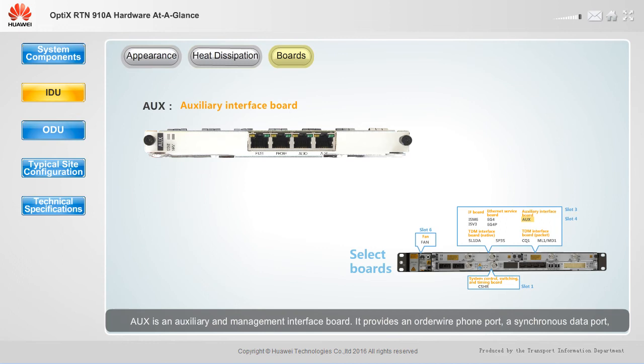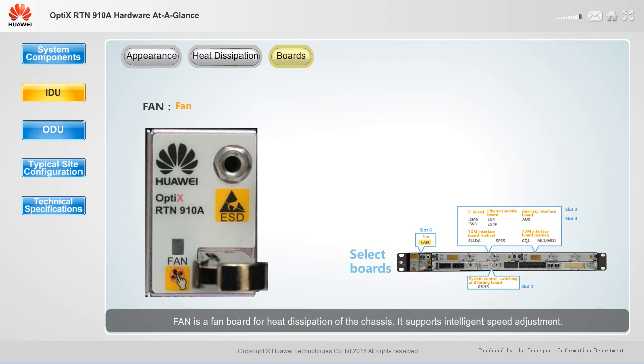AUX is an auxiliary and management interface board. It provides an order wire phone port, a synchronous data port, an asynchronous data port, and a four-input, two-output external alarm port. The fan board provides heat dissipation for the chassis and supports intelligent speed adjustment.